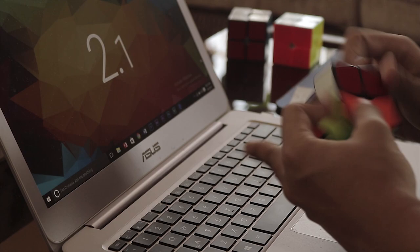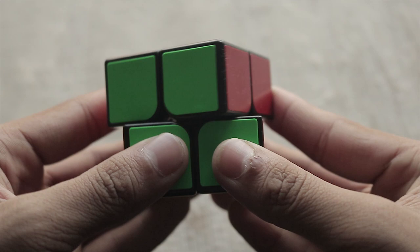Corner cutting is not that great. You can cut only 45 degrees with a lot of force and a bit of reverse with little force, which explains why this cube locks up a lot.